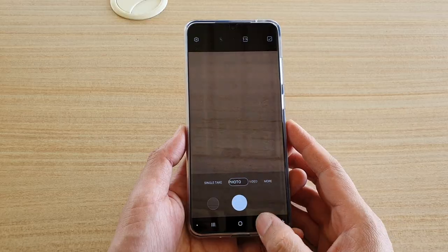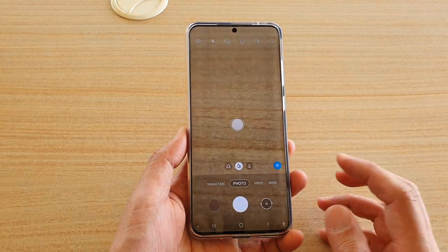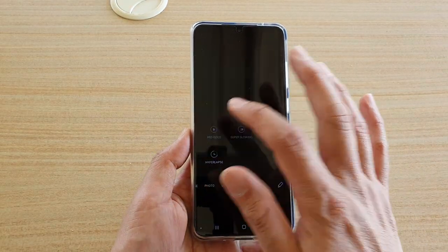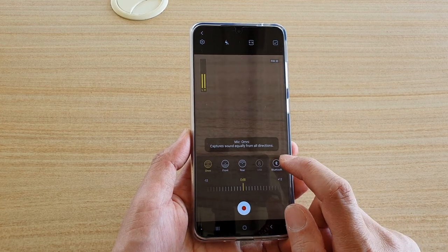To do so, let's first go back to your home screen by tapping on the home key, and next launch the camera app. In here, tap on the more button and choose Pro Video. Next, you want to tap on the microphone icon over here, tap on that and choose Bluetooth.